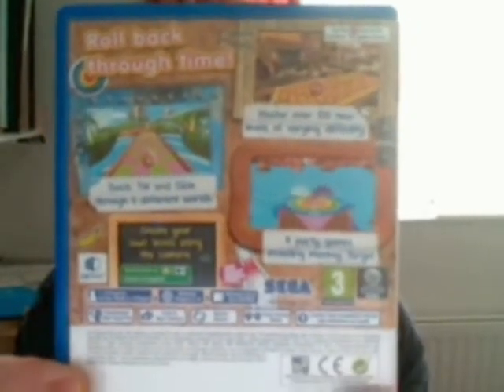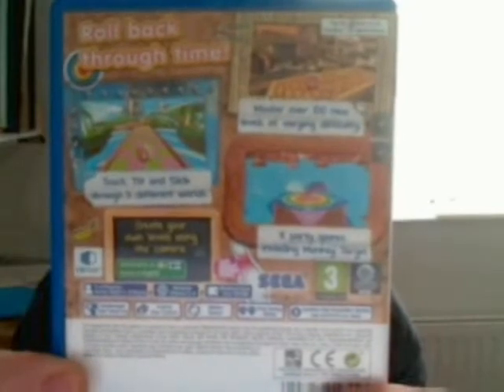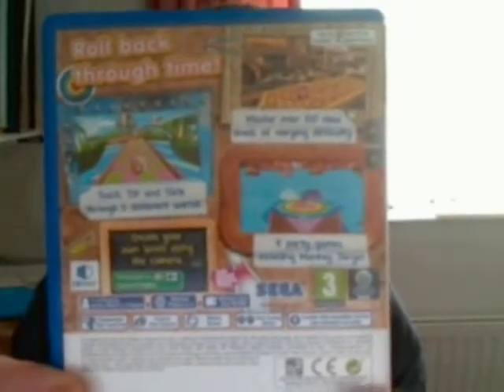I've seen some videos of this where you take a picture on the Vita and it automatically creates a level for you, which is really awesome.